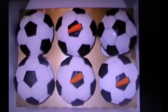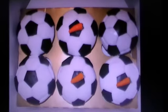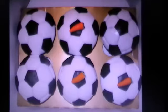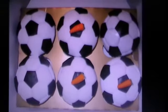Hi everybody, these are some football cupcakes I made last week for somebody, and I forgot to make a video of it. So now I am videoing it off my computer from a still picture.